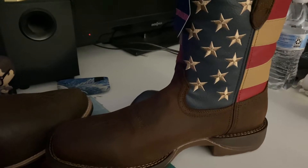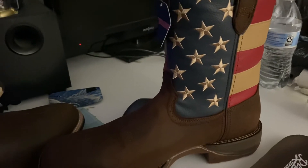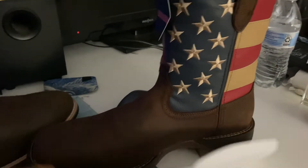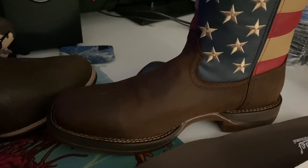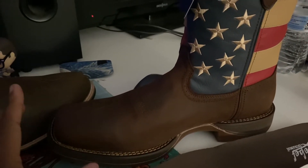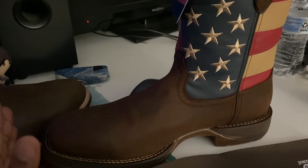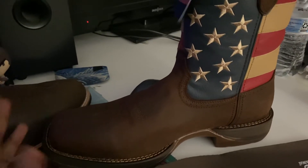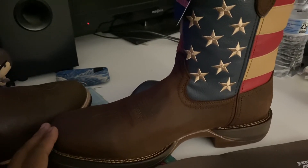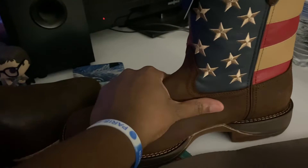Overall I think they're pretty nice and worth the money — kind of, because I do feel like it could have been better in certain aspects. I've also read reviews of people saying that when they used them for work they didn't really like them. These are more of an everyday wear, not an actual work boot, which doesn't bother me much because I'm just using them to wear casually.